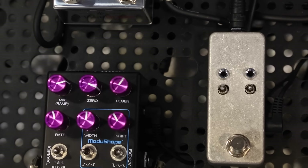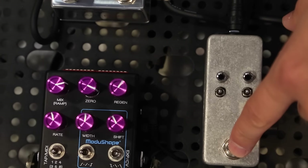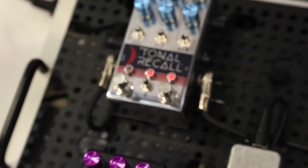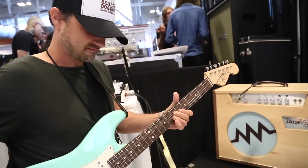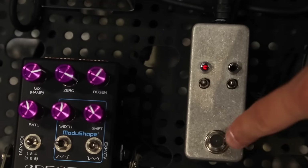And then if we press this, we can get to a slapback in preset slot number one. And then preset slot number two, we have a chorus.